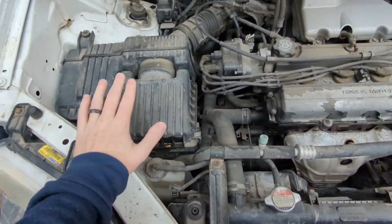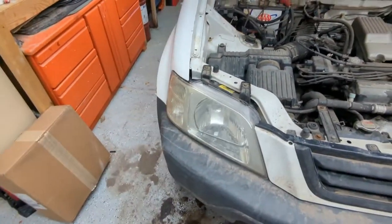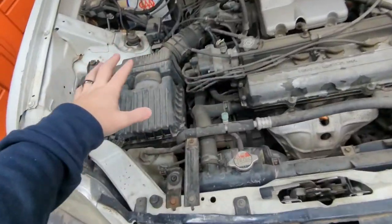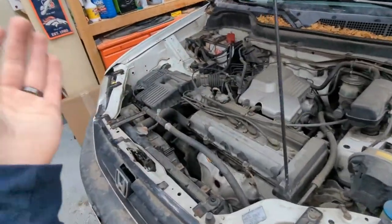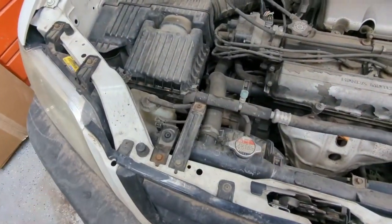We have a big job in front of us but we are going to get started. We have to take the wheels off, take the axles out, get the air box and stuff all out. We'll have to drop the transmission and then put in the new flywheel, new clutch, and new pressure plate, and then slap everything back together and take it for a ride.